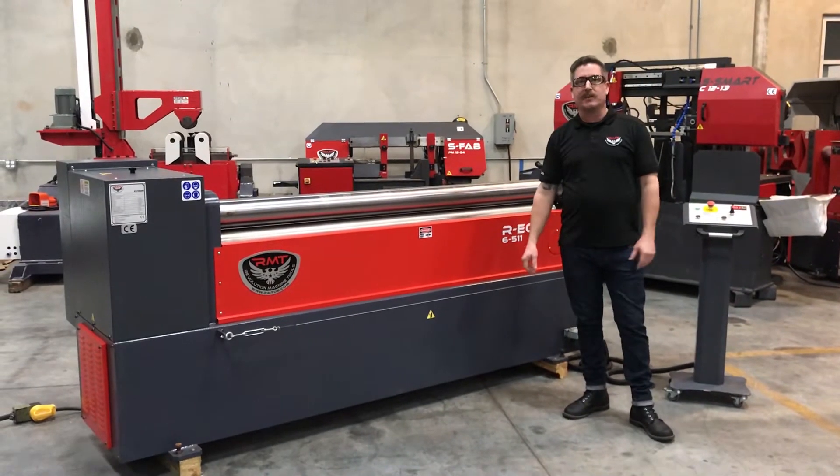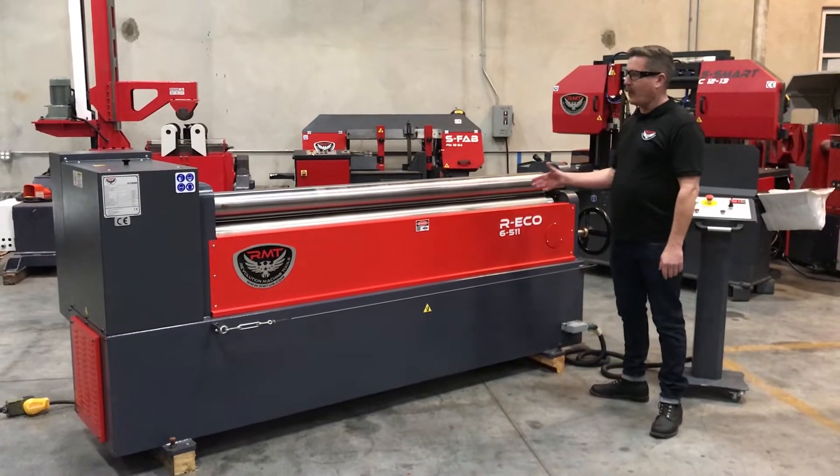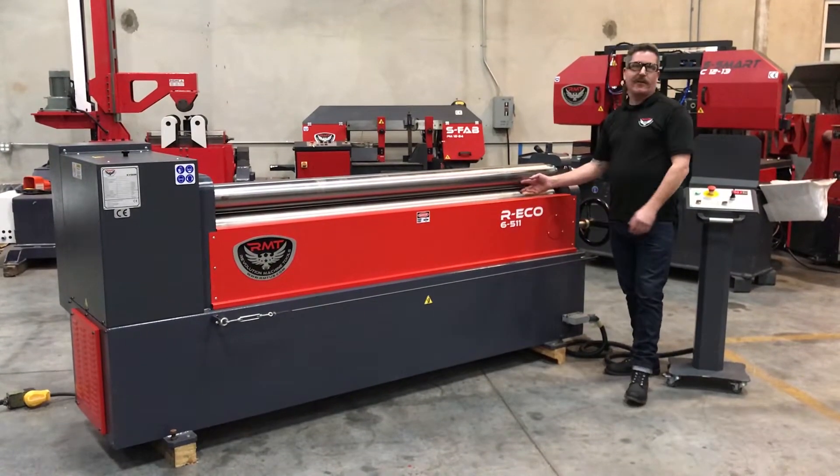It's rated about a 10 gauge machine. You can do a quarter inch at 4 feet. Very nice roll. This one's an initial pinch roll with a manual adjustment for your material thickness.